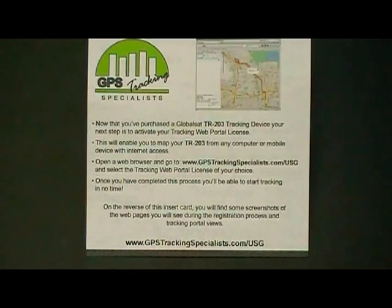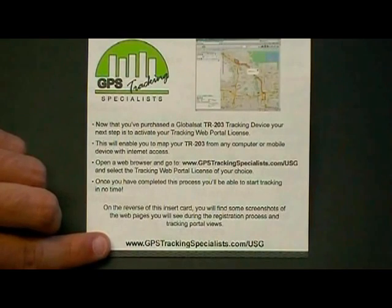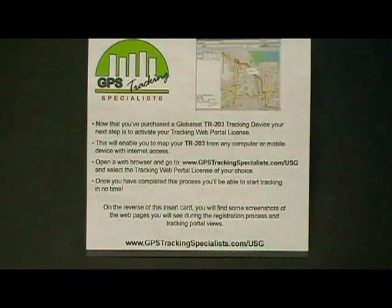To activate your tracking web portal license, take the GPS Tracking Specialists' insert card found in the box, go to the address printed on the bottom of the card, choose your length of contract, and add to cart to complete your purchase.